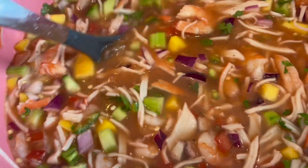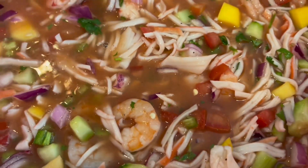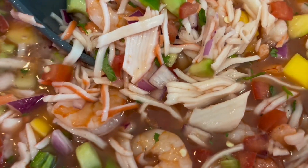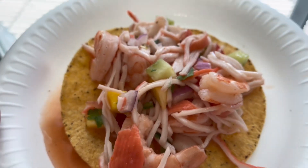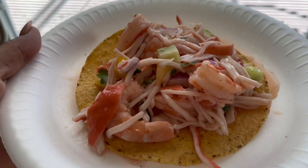Once you mix everything together, give it a good mix and make sure it has the right amount of salt, pepper, and lemon — all that good stuff — and you're ready to serve. As always, thank you for watching, make sure you subscribe, bye guys!